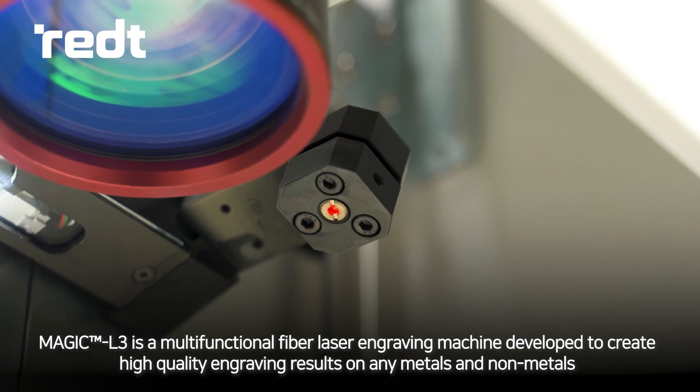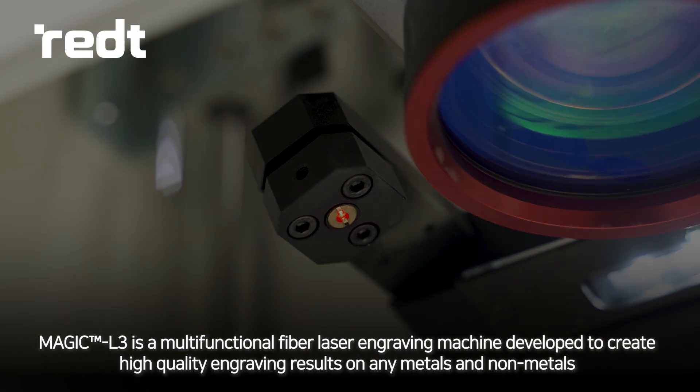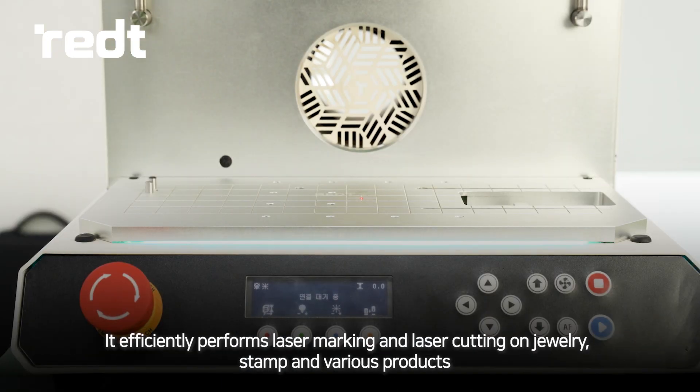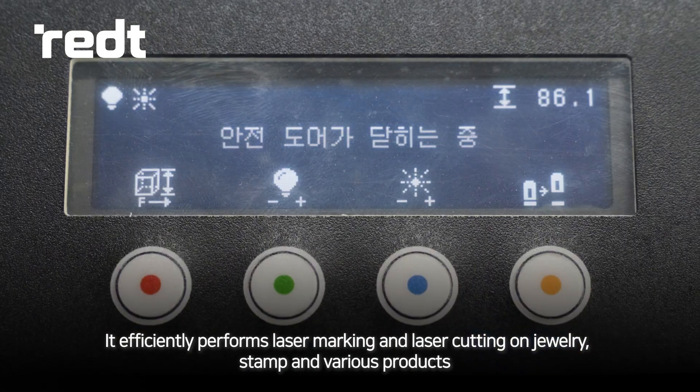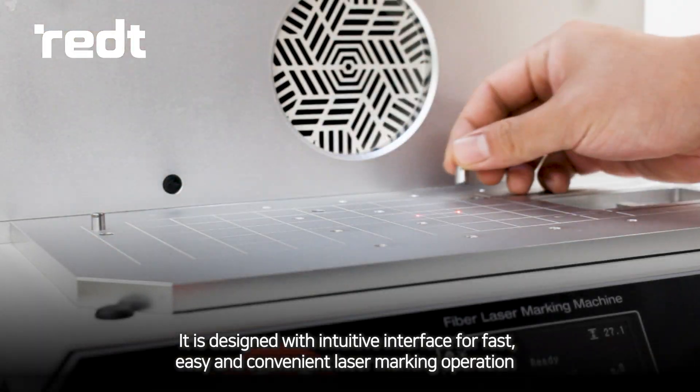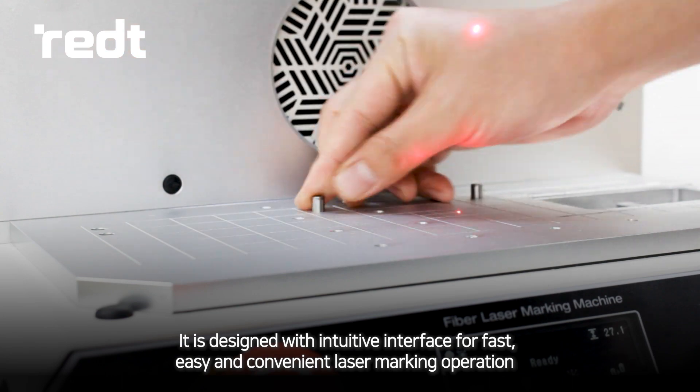MAGIC L3 is a multi-functional fiber laser engraving machine developed to create high quality engraving results on any metals and non-metals. It efficiently performs laser marking and laser cutting on jewelry, stamp, and various products. It is designed with an intuitive interface for fast, easy, and convenient laser marking operation.